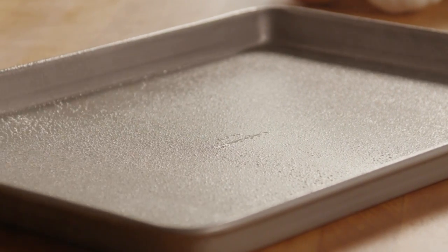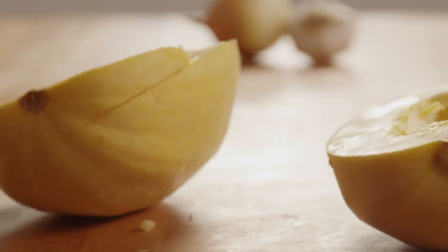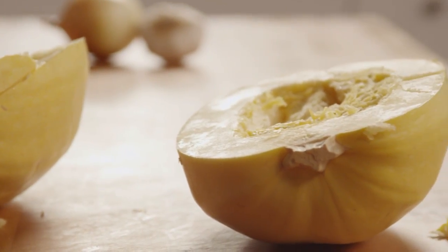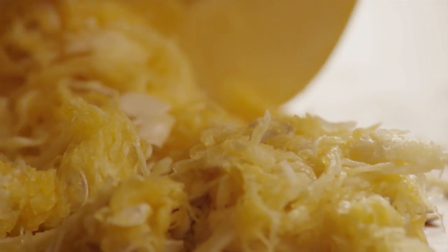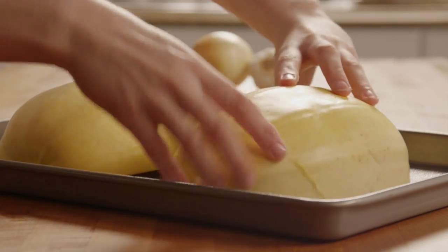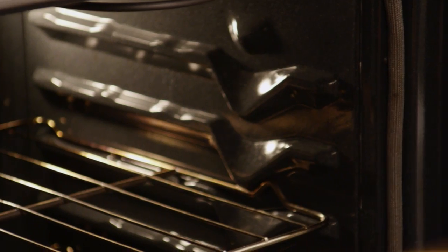Lightly grease a baking sheet and cut the spaghetti squash in half lengthwise. Use a spoon to remove the seeds. Place the spaghetti squash halves with the cut sides down on the baking sheet and bake them for 30 minutes.